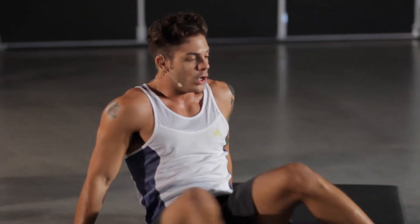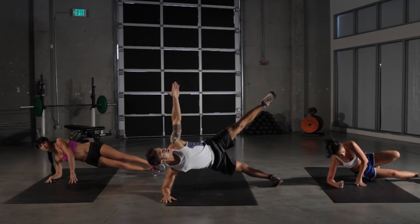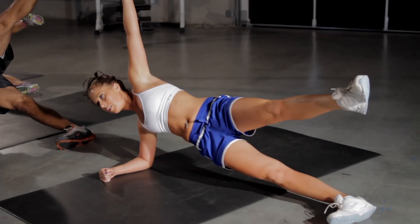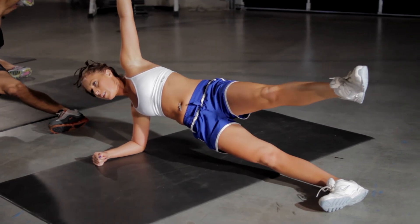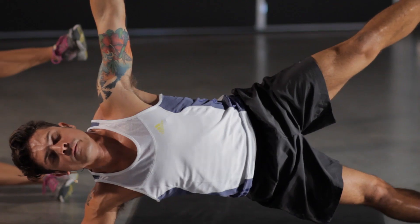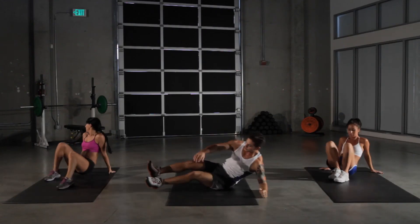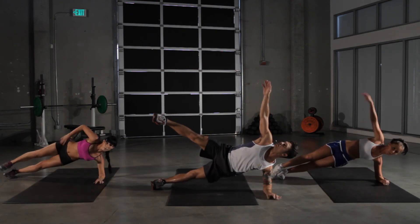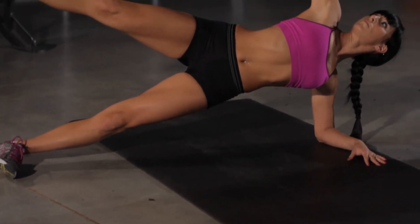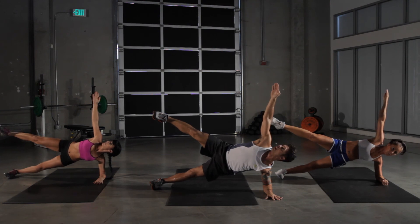Onto our starfish plank — work out those obliques. Open yourself up nice and wide. Get as far open as you can without losing your balance. You'll really feel that in the core. Five more seconds and we're switching sides. On to our left side. Look up at the ceiling to make it a little more intense. Added difficulty. Five more seconds left.